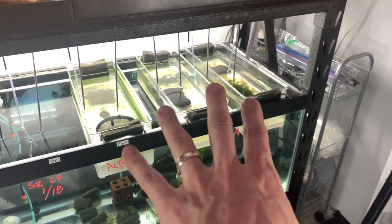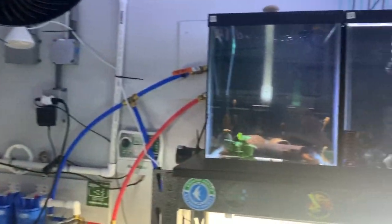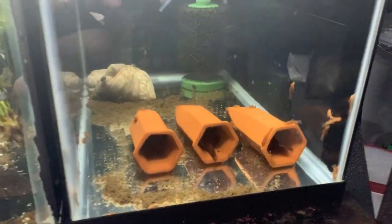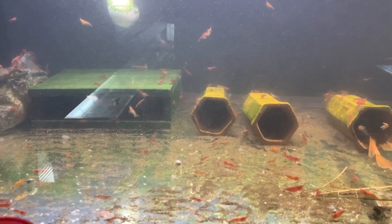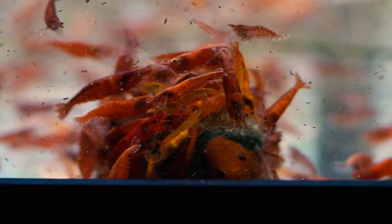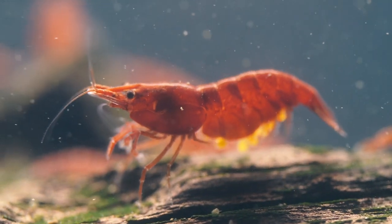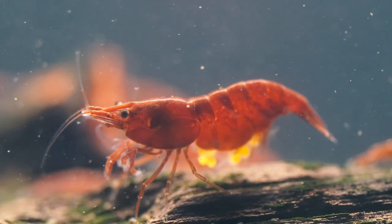All three fry grow-out tanks are currently occupied by bristlenose. I'm focusing more on super reds, and I've got numerous tanks of spawning super reds all over the place. The original group is way down here — this tank needs gravel vaccing — but there are just fry everywhere. There's also a fun tank of super red long fins with cherry shrimp galore; the cherries are throwing oranges and yellows. There was a mom fanning her eggs and I got some good footage of that.